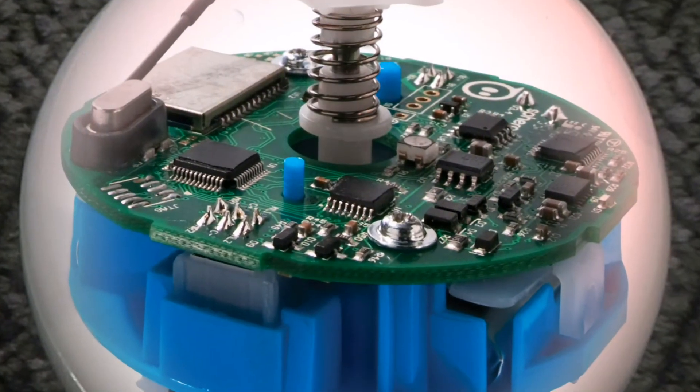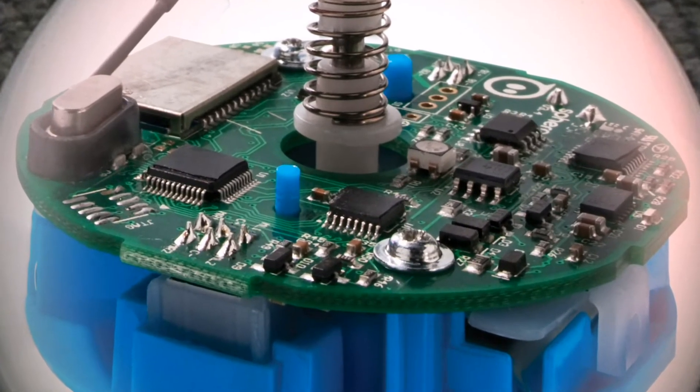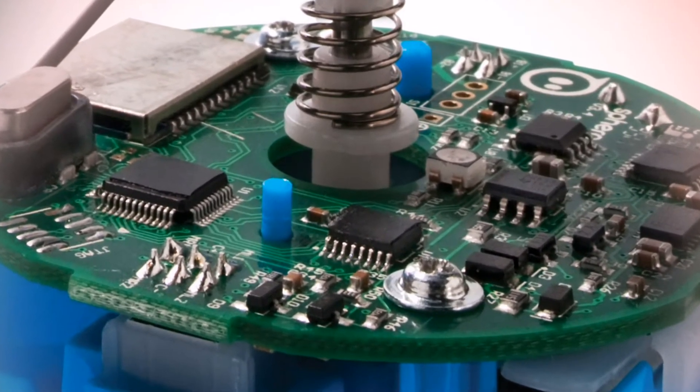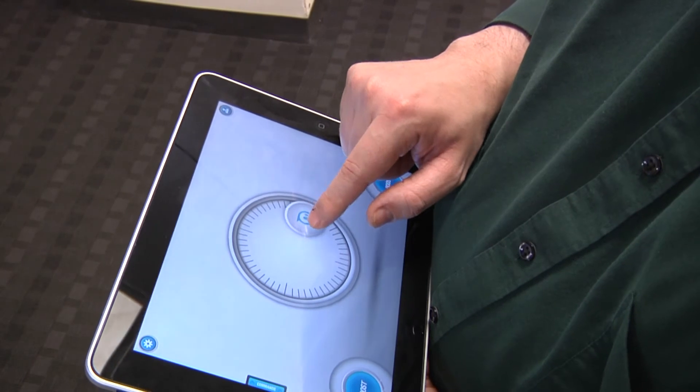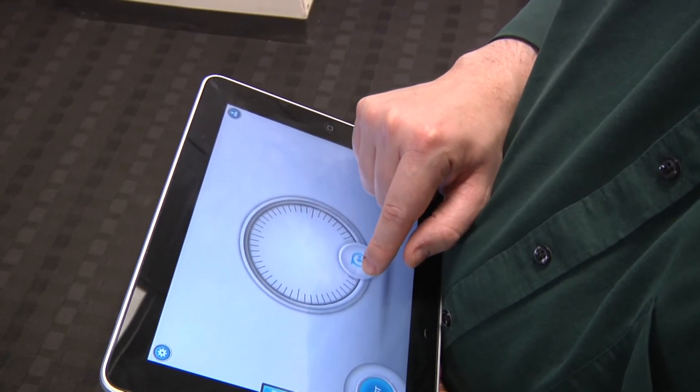A microprocessor inside the Sphero receives commands from the Bluetooth radio. It also integrates data from a built-in three-axis gyroscope and accelerometer to determine the roll, pitch, and yaw of the Sphero, and then uses this information to work out how to respond to the user's commands.